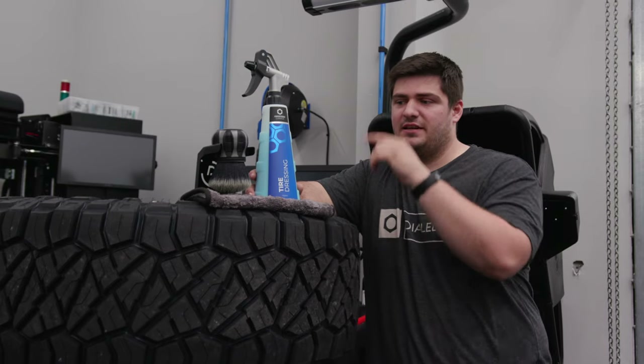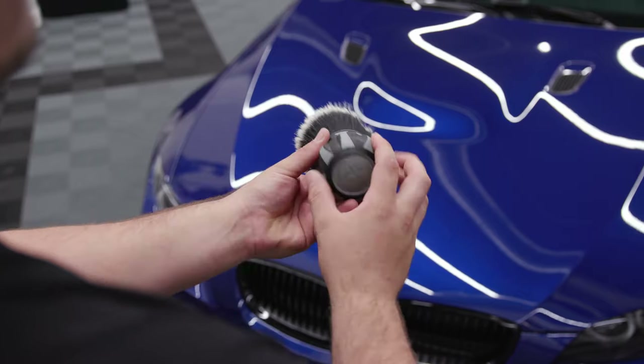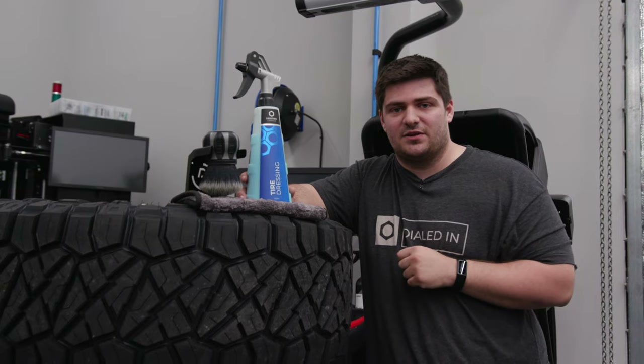You can get OG tire dressing, the brushes and the towels and everything you need to properly apply and maintain your tire dressing in our store at ObsessedGarage.com. And if you have questions, let us know in the comments or email us directly at support@ObsessedGarage.com.